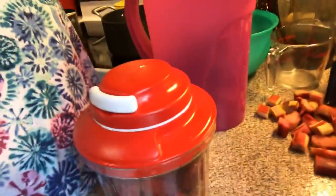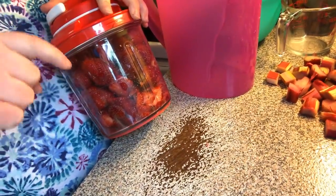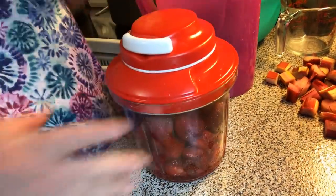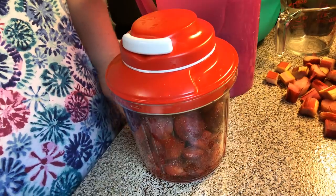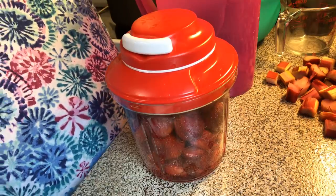Welcome to another episode of Simply Sarah. Today we're going to make strawberry mint lemonade. In this chopper I'm going to chop up some strawberries — you can do it all in the blender if you want. The recipe will be in the description box under the video. I put a little bit of water in to get it started, and I took the stems off and cleaned them real good. We're just going to chop them up.